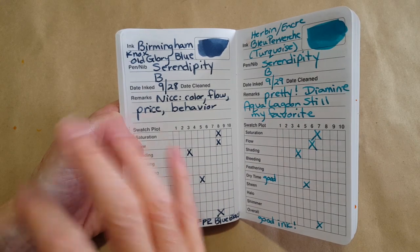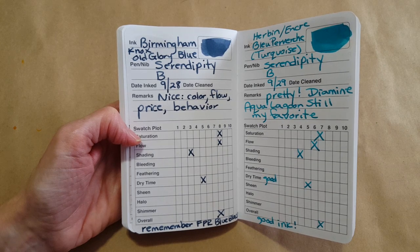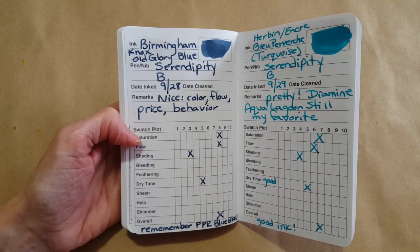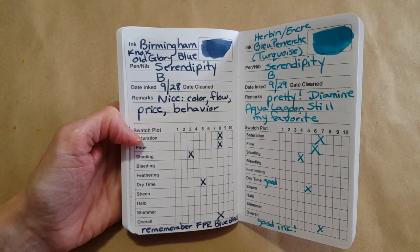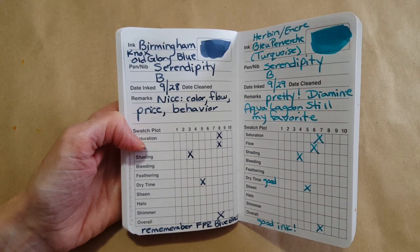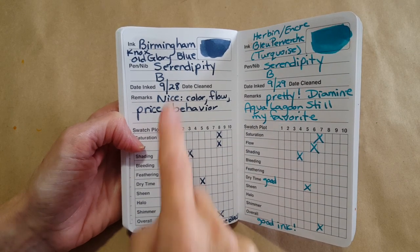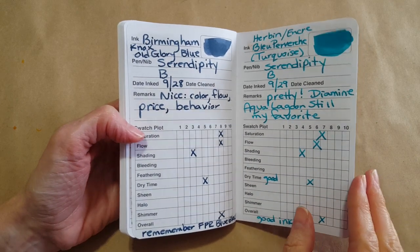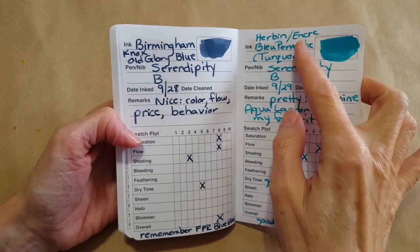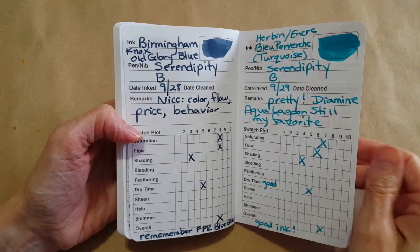I put the Birmingham Knox Old Glory Blue in a medium nib for note taking and everyday journal writing, and I love it. I'd put those two on par with each other for my purposes. Then I did J. Herbin Encre Bleue Provinciale Turquoise — really pretty. I've got a lot of blues and turquoises though, and nothing gets past Diamine Aqua Lagoon for me.